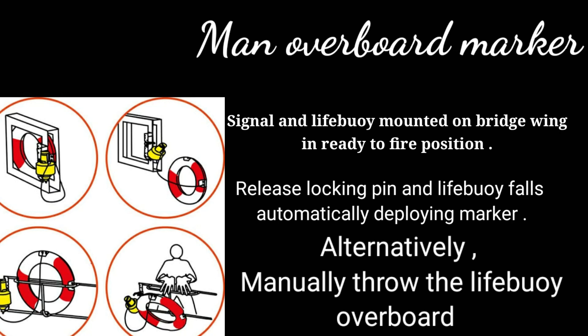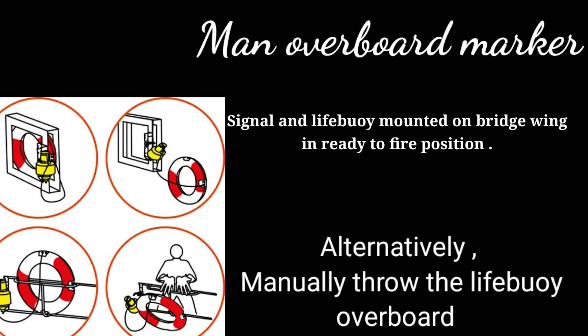So this is all about the MOB marker. This much is important from this topic, and I hope you have liked it. Thank you.